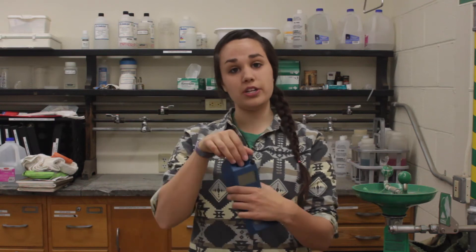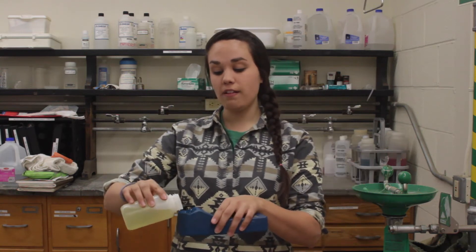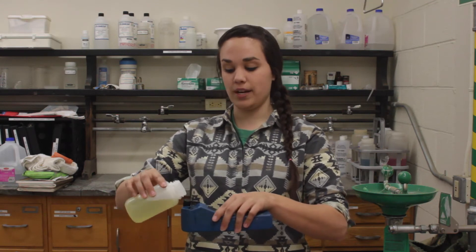To start the calibration process, we're going to open the well on our meter, and we're going to begin with that neutral solution with pH 7. We're going to fill the well of the meter three times and empty the solution. This is called a triple rinse.